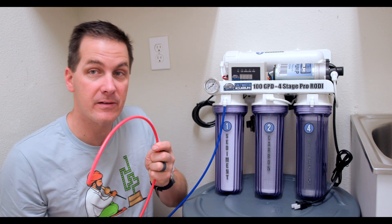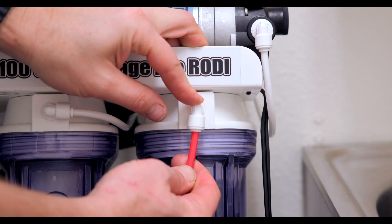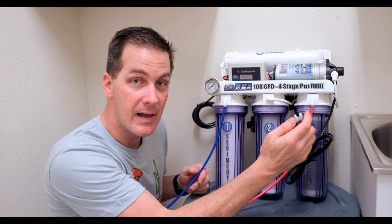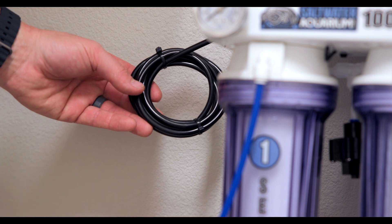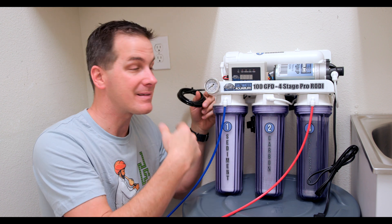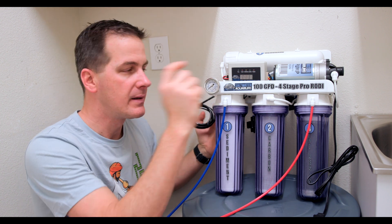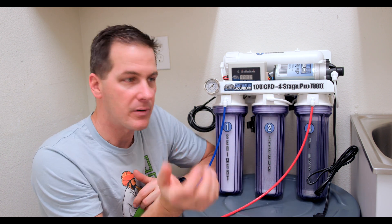I like to color code things, so we have the red coming out — this is going to go to your RODI holding vat, your brew trash can, whatever you use to hold RODI water. Our unit has a brain and microprocessor, so we've got to plug it in. Don't forget your waste line — which to me is always black — your RODI unit is going to make some water and waste some water as well, so this has to go to some kind of drain line. If you're not comfortable tapping into a drain line, you can put this end of the tube down in a sink drain. I recommend you clamp it off so it doesn't fall out accidentally and put water all over your floor.